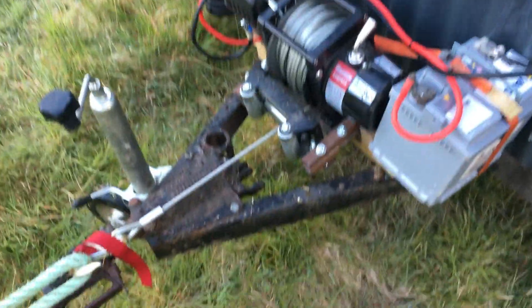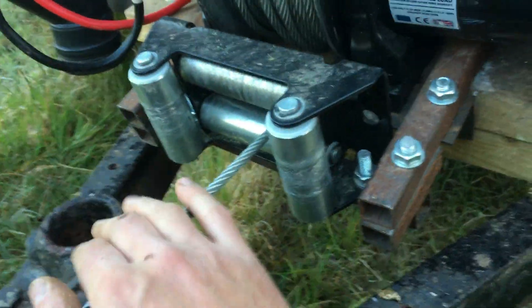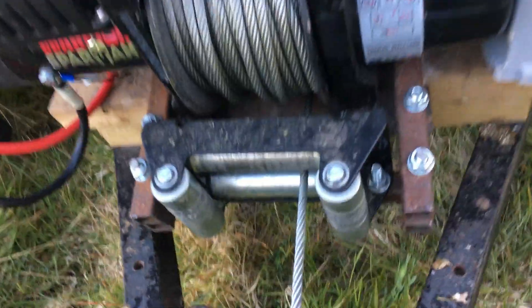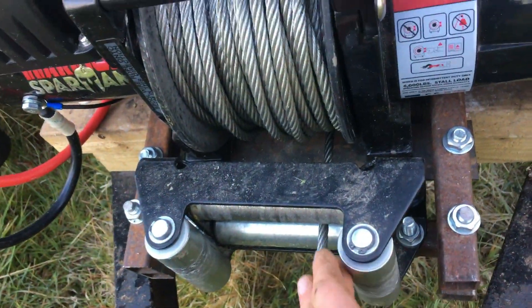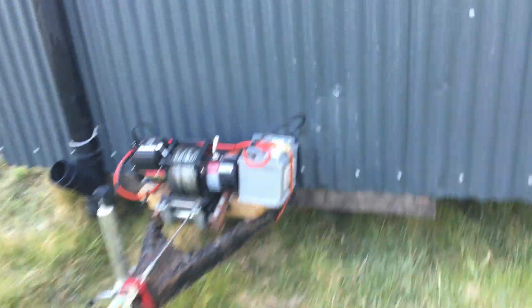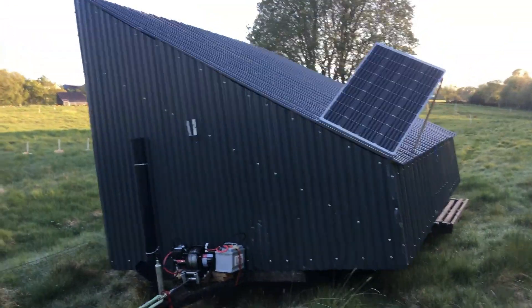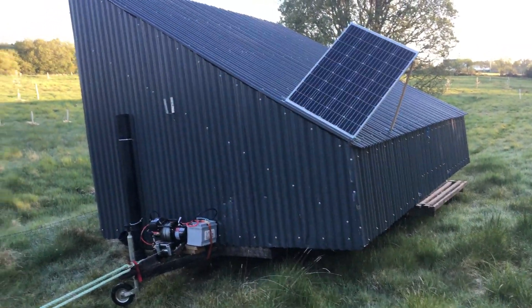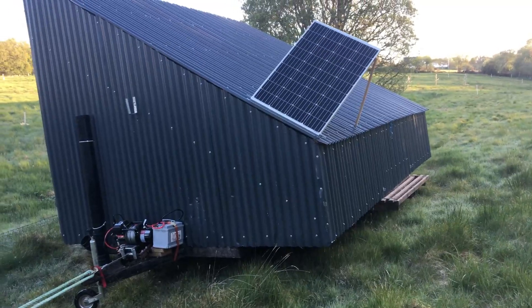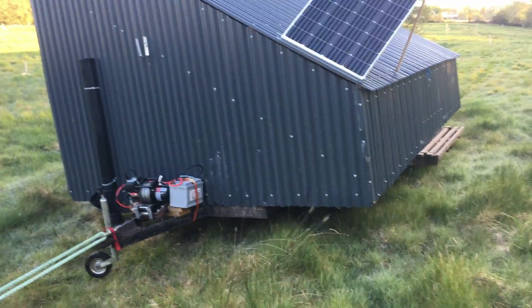I can move the egg mobile forward, backwards, and with these rollers I can turn 90 degrees. All I've got to do is take the rope, go off in that direction, hook onto an anchor point and I can swing around both ways. That's how I negotiate my tree lanes — I use this roller bar and I can swing it around. I can also hook it on the back and go backwards, because we always point the egg mobile in the same direction since the wind comes from that direction. So if we drive down one tree lane we'll reverse up the next.